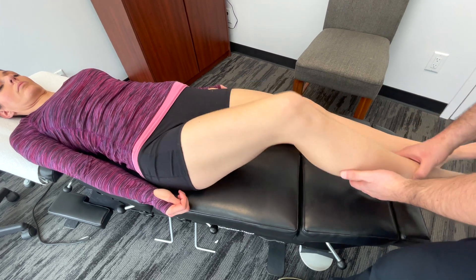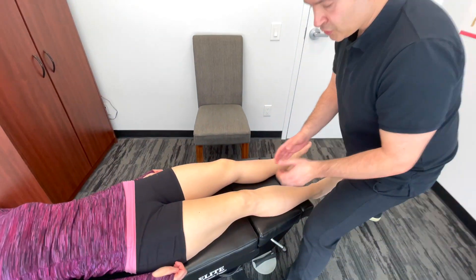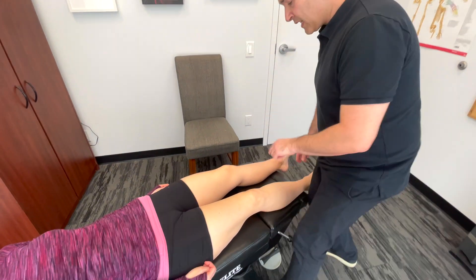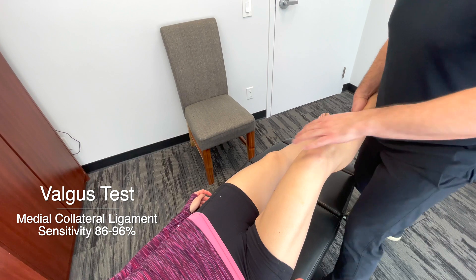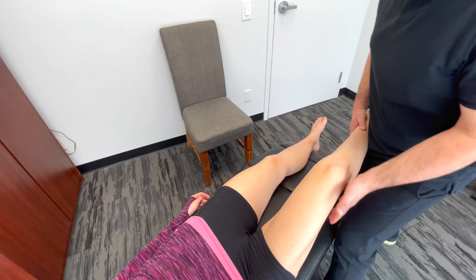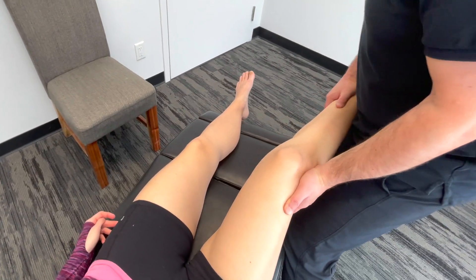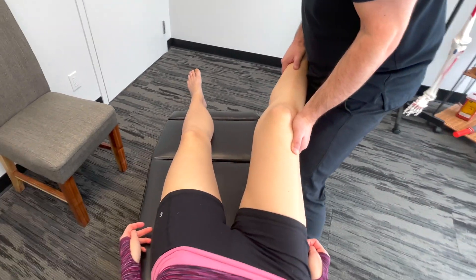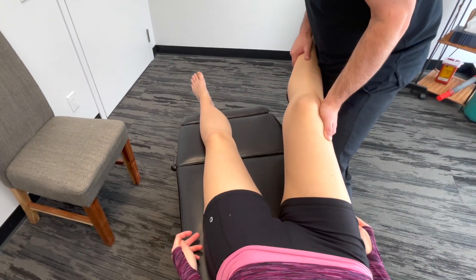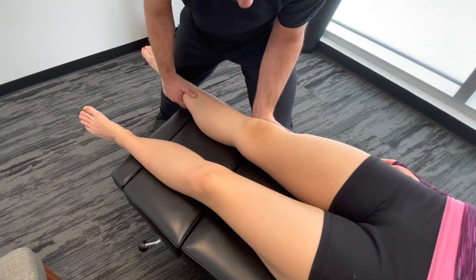Now we're going to place valgus and varus stress on the knee. We'll check the medial collateral ligament first — creating a valgus stress, bracing the knee, pulling the lower part of the leg towards me with the bottom hand while pushing forward with the top hand, stressing the MCL. You can do this at about 30 degrees, or with the leg flat on the table.